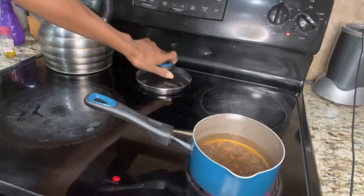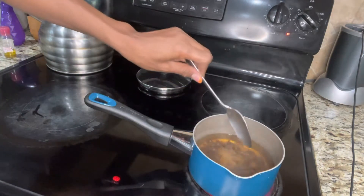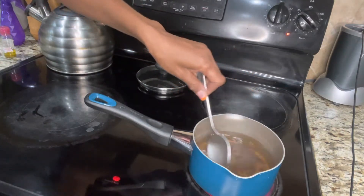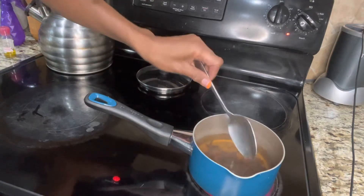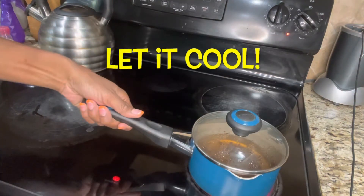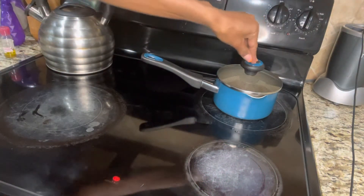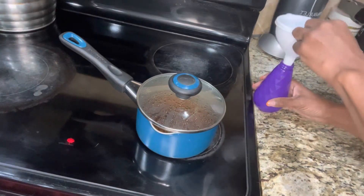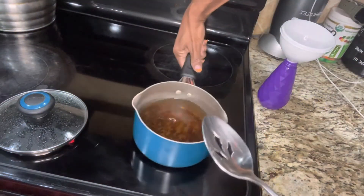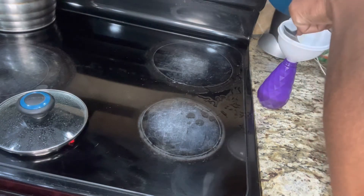Now I have achieved the brown that I want. See how nice and brown the water is — you know that you got all of the goodness out of the cloves. Now you're going to let it cool; I usually let mine cool for about 30 minutes. Now it's ready for use — look at that, nice and brown — and then you're going to add it to your spray bottle.